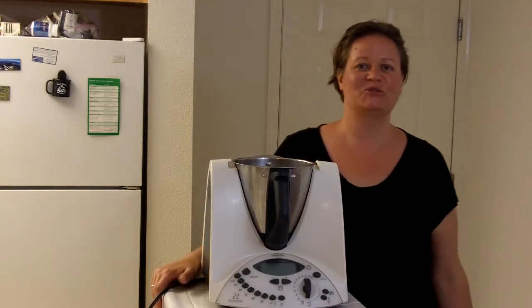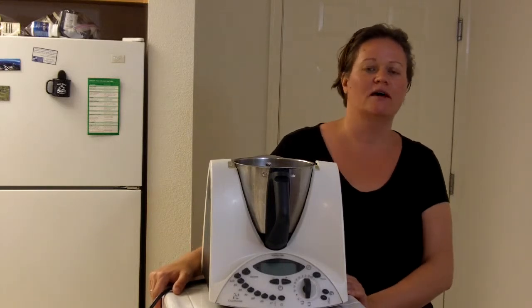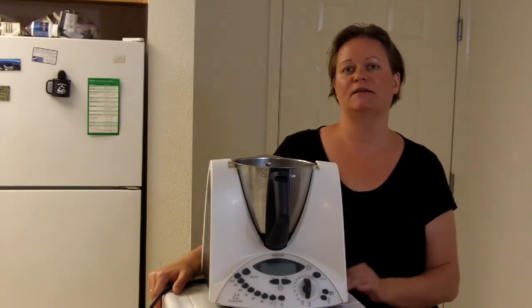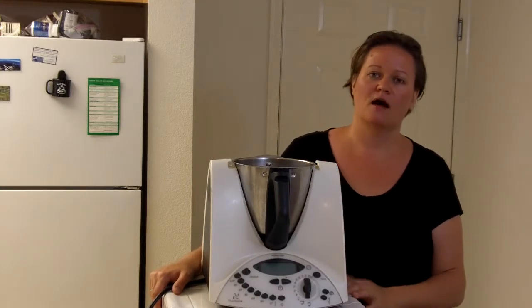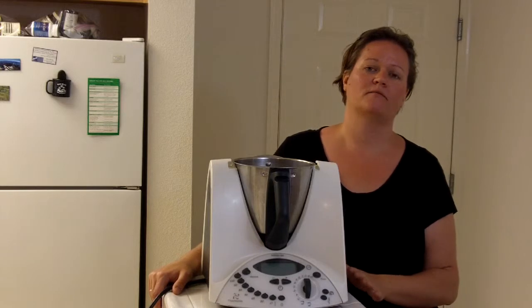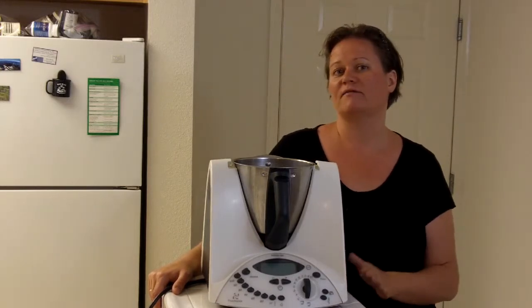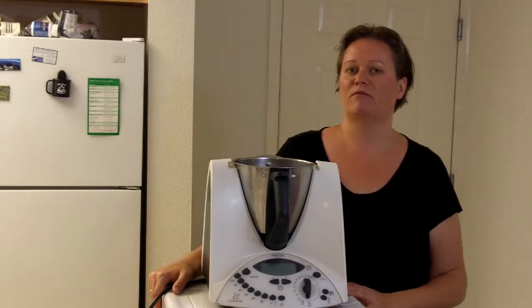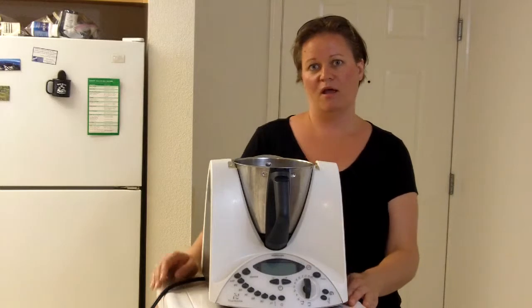Hi everybody, this is Julia and welcome to my kitchen. Today I wanted to show you how to make my special Swiss salad dressing. In Switzerland we actually call this style of dressing a French dressing, however most Americans will recognize it more as a ranch dressing. About everybody that has ever tried this dressing has given me rave reviews, so today I wanted to share my recipe with you.